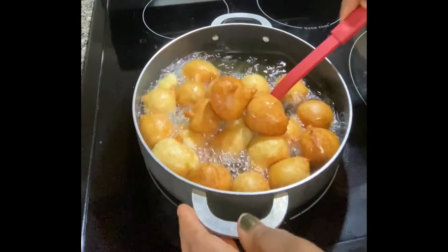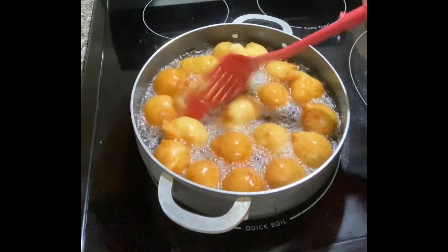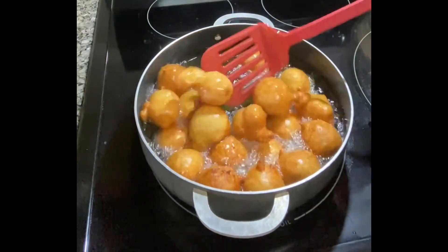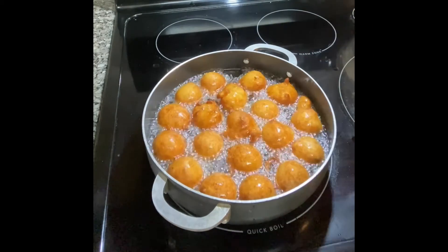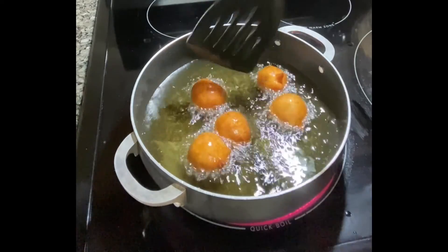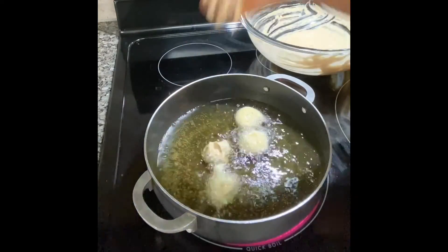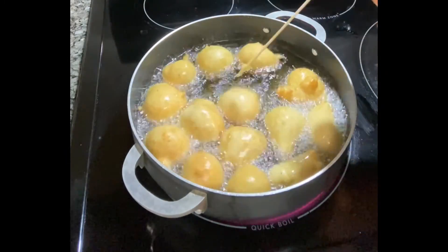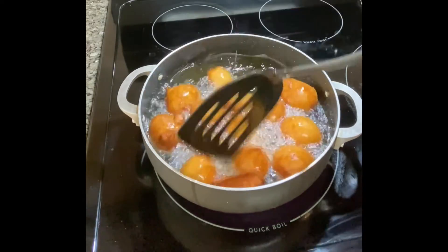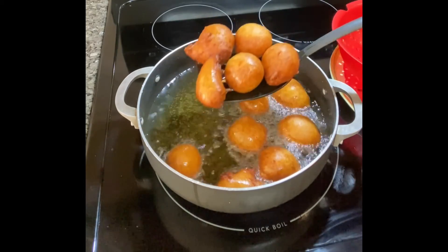We'll do the same process for this second set and for the last set. Yay, we have come to the final set — and look at that, it looks so good! Our mosa is well fried and golden brown.